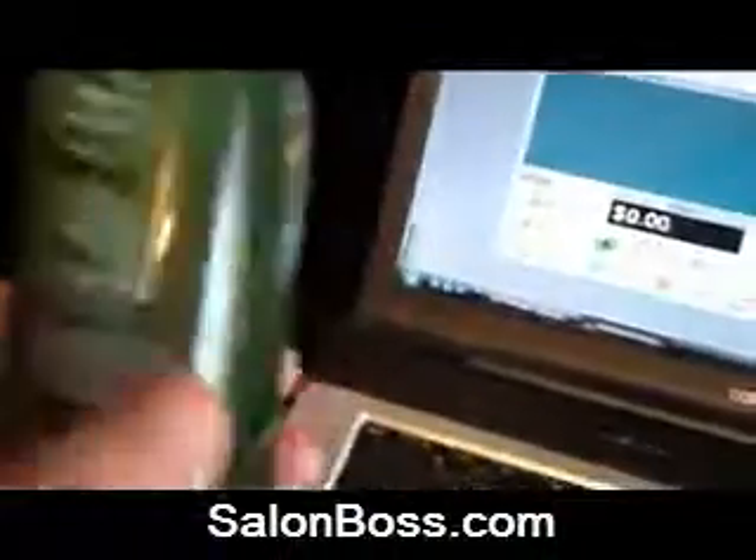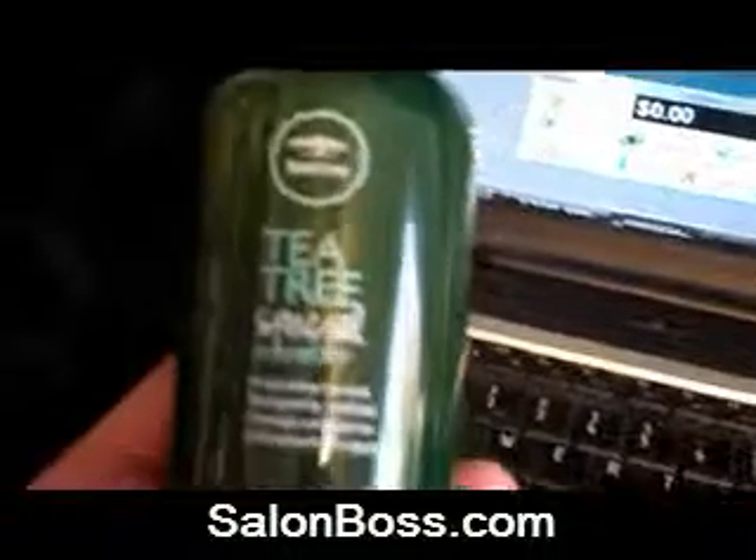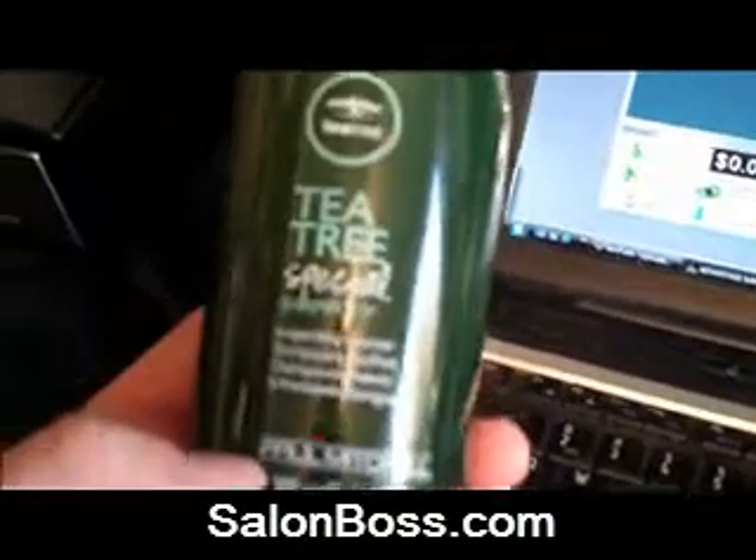I happen to have a couple products right here with me. I've got a bottle of tea tree special shampoo from Paul Mitchell, which I love — who doesn't love the tingling? So I'm going to go have that.